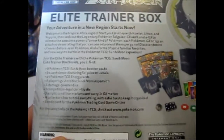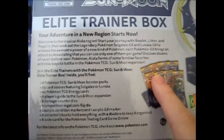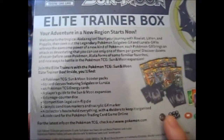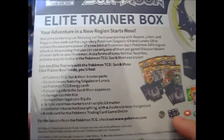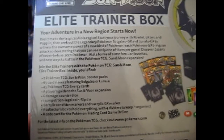This is what's on the back. Inside you'll get a player's guide with all the card lists and everything. You get the box, 8 booster packs, 65 card sleeves, 45 energy cards, 6 damage counter dice, a competition-legal coin flip die — which I guess is the transparent one — the acrylic burn, poison, and GX counters, and a code card.